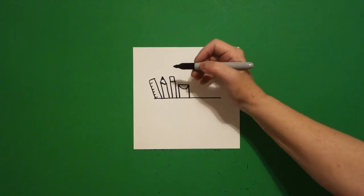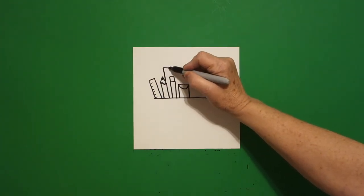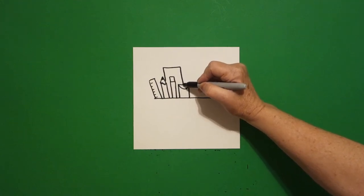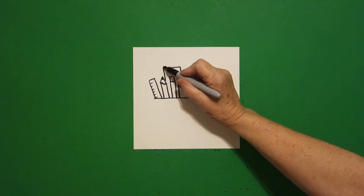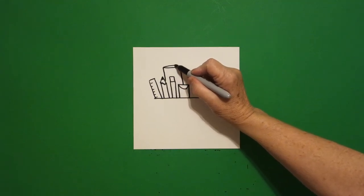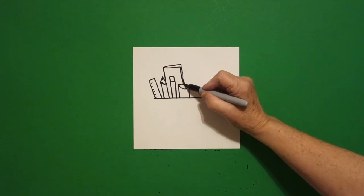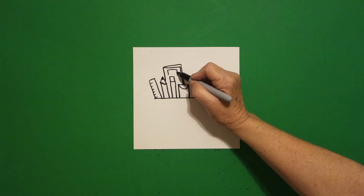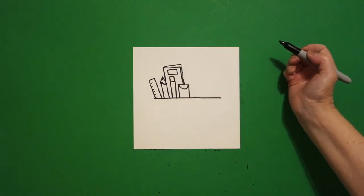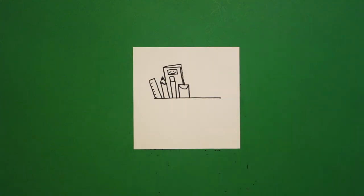Now we're going to draw an overlap. So I've drawn all these sections here. Now I'm going to draw another rectangle, but I can't see all of it because it crashes into other parts of my drawing. I come back up to the top and I draw a straight diagonal and then a slightly wavy line down. Now inside I'm going to draw a rectangle and put a dot, dot, and a curved line.